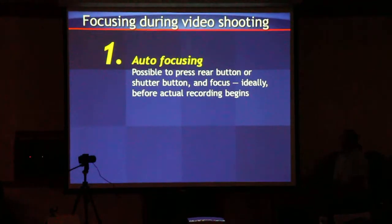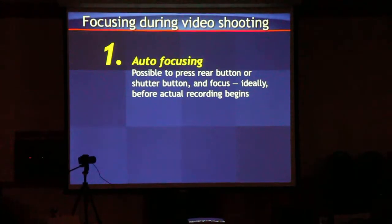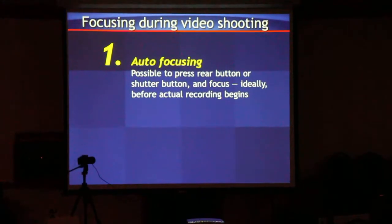Autofocusing is possible. You press your shutter button halfway down, or if you've got a 60D or similar, you press the back button — the back AF button — and do that before you start recording.